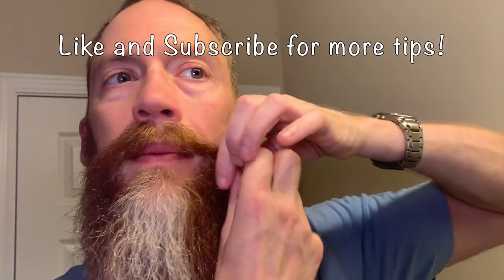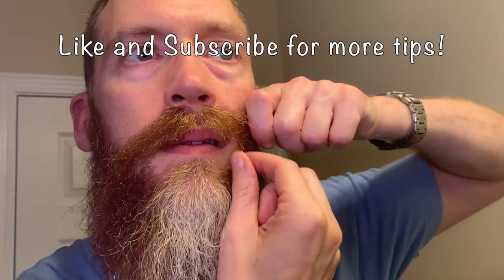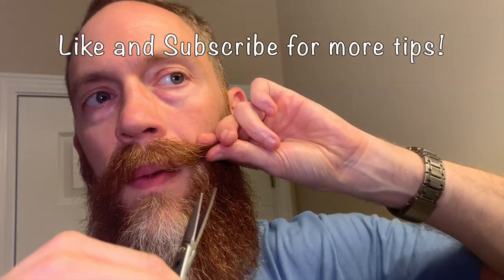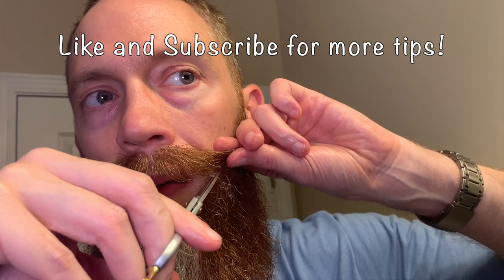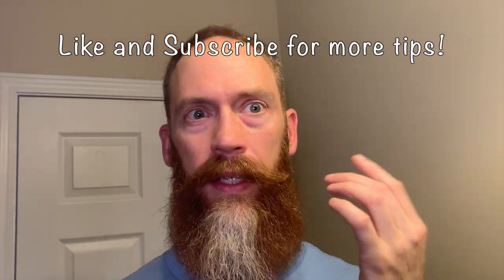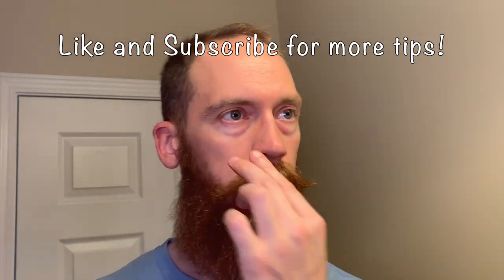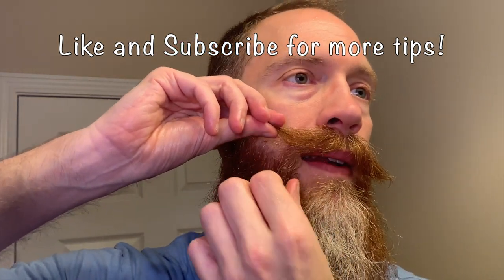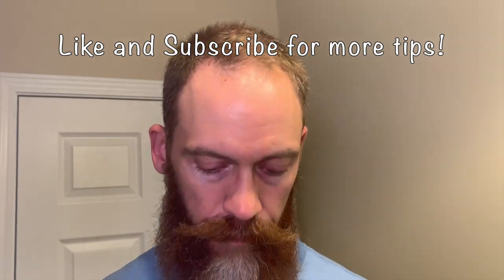Let me get to where you guys can see — I've got my mustache out of the way and then it's these hairs right here. It's kind of the same thing I did in my video on separating an epic mustache — you can check that out. It's that same move: just a couple of those hybrid hairs that are in between mustache and beard hairs. Let me see if I have any on this side — yeah, a few there. Take down just a few of these.